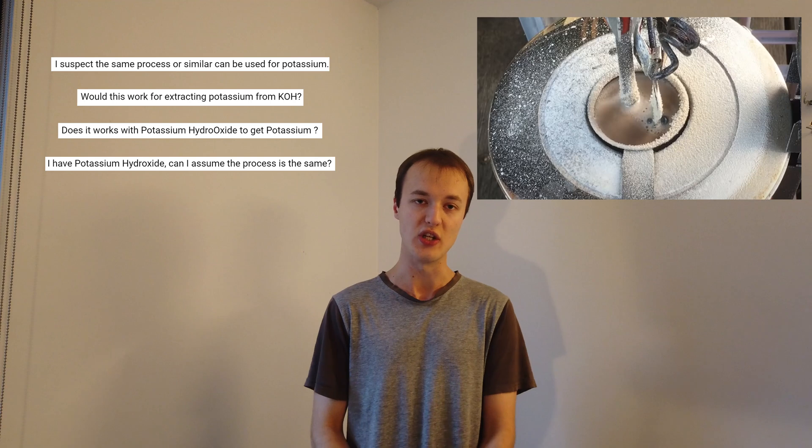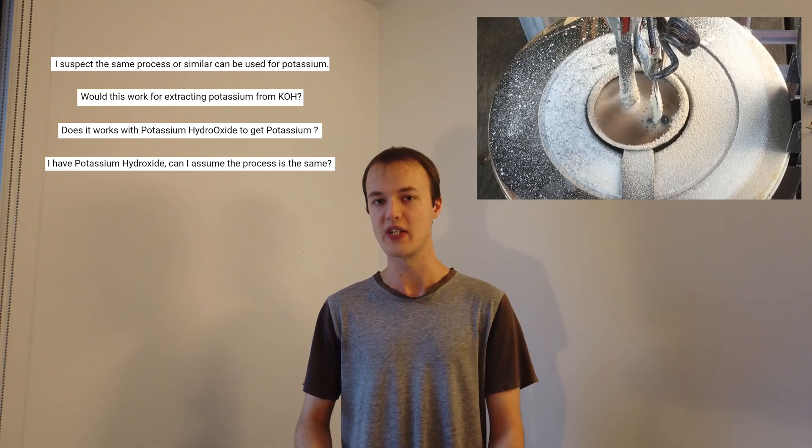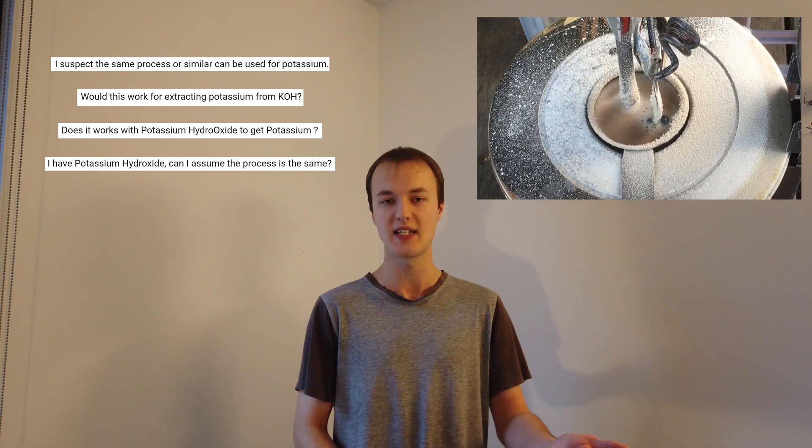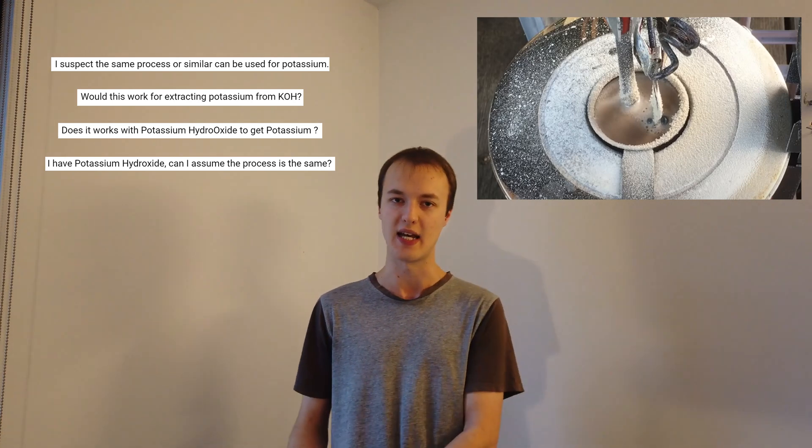Looking back to a previous video where we made sodium metal, that was a simple enough procedure involving the electrolysis of molten sodium hydroxide. A lot of people in the comments asked a very reasonable question: does the same kind of process work for making potassium metal? Can we electrolyse molten potassium hydroxide instead? As it turns out, it doesn't quite work like that because potassium metal is significantly soluble in molten potassium hydroxide, preventing you from being able to extract it.